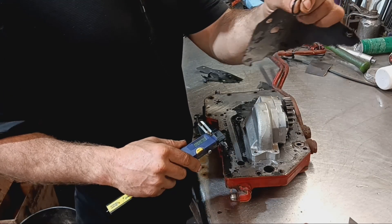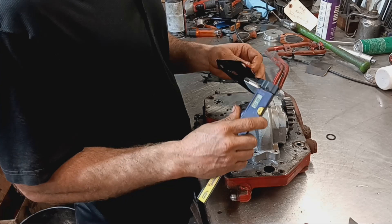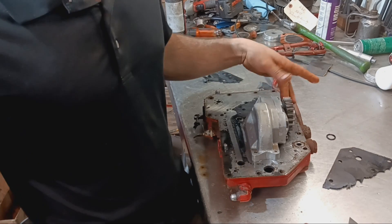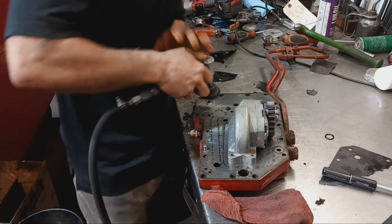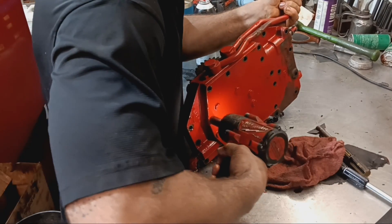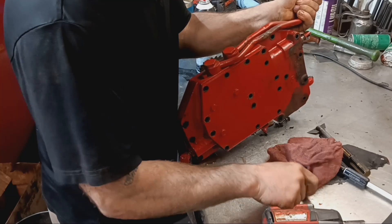I'm going to match the O-ring up there with the new one. I'm also going to measure my gasket so I put in the right thickness. There's a 15 thousandths and a 20 thousandths gasket. This one is measuring 19 thousandths, so I'm going to put a 20 in. That shims this gear to the PTO driven gear.